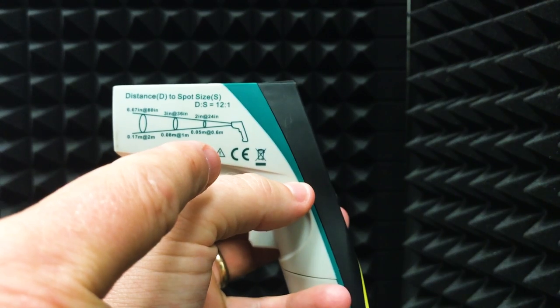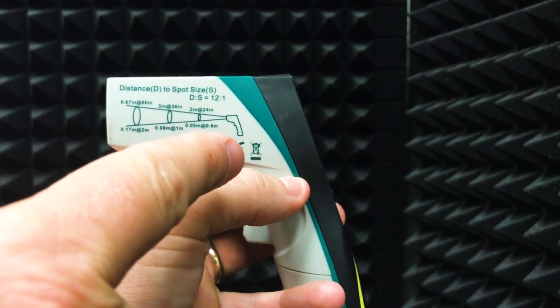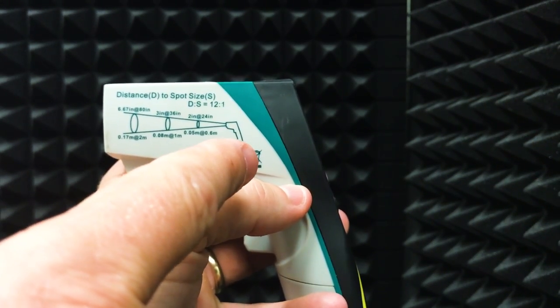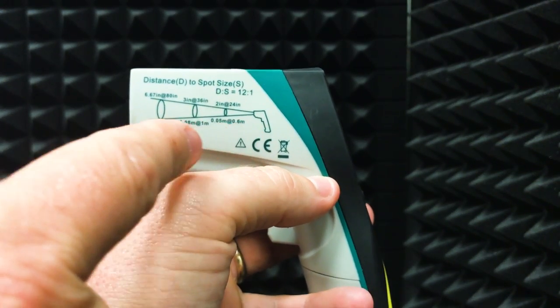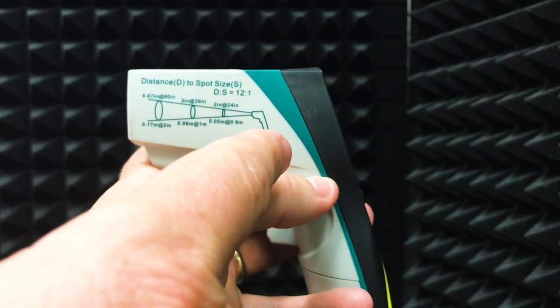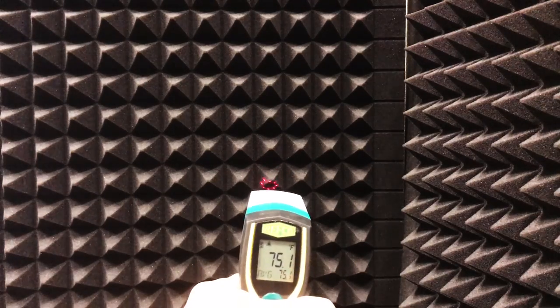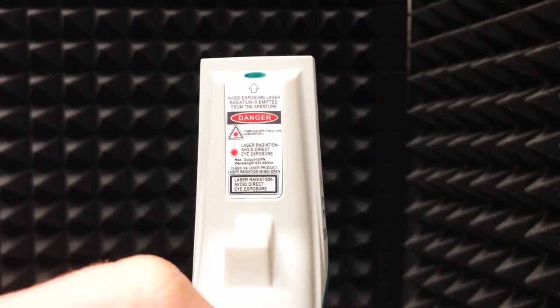One thing I like is that it shows you right on the side one of the most misunderstood parts of an infrared thermometer. Most of them only have a single dot, but this shows you that the spot-to-distance ratio — the size of the area you're measuring — increases the further you get away from the tip. As you shoot and move in or out, the area it's averaging or measuring from increases and decreases accordingly, giving you a nice visual representation.